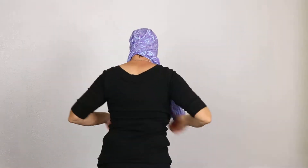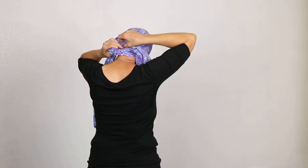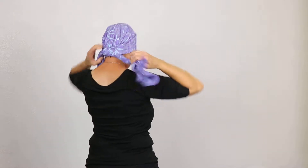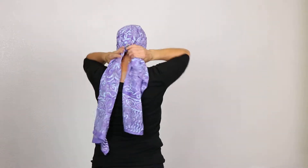Lots of different varieties. We can just start with a really simple tie in the back. So what we're going to do is cross over, just tie a knot, and then tuck in. If you want to be extra secure you could tie a double knot, but this feels very secure to me.